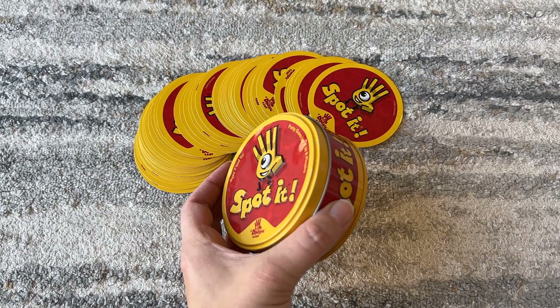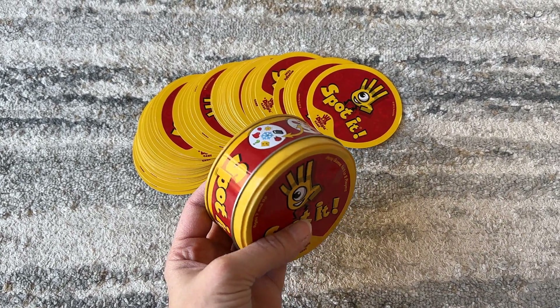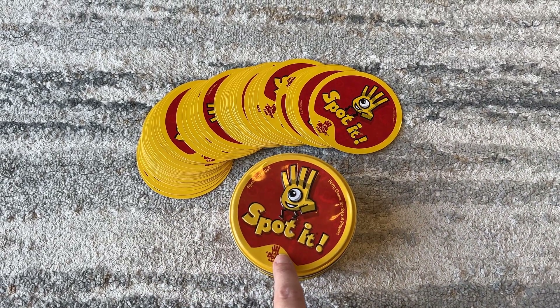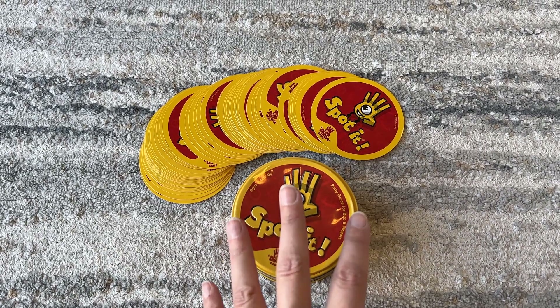This is just so great to throw into your bag whenever you're traveling or just have it in your car in case your kid needs to be entertained. And it's just compact, simple, easy.